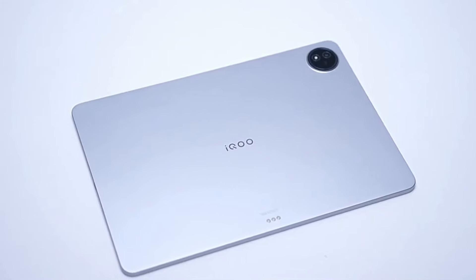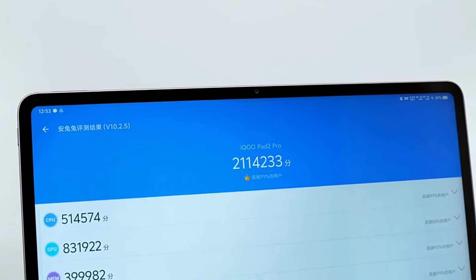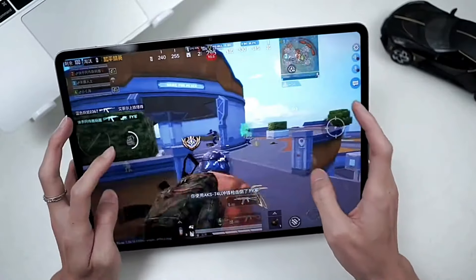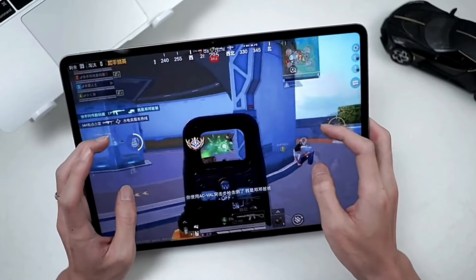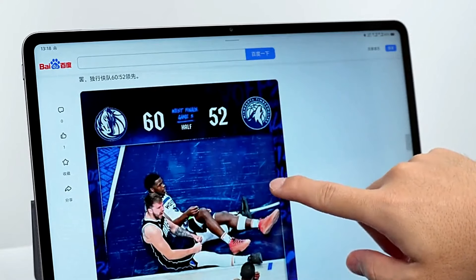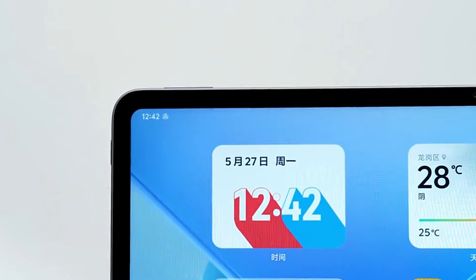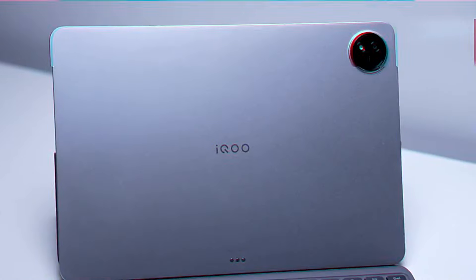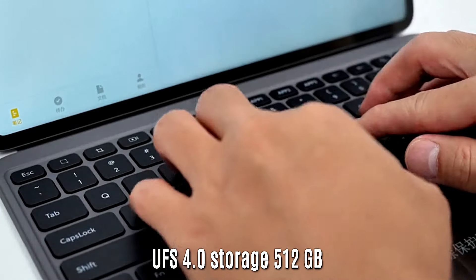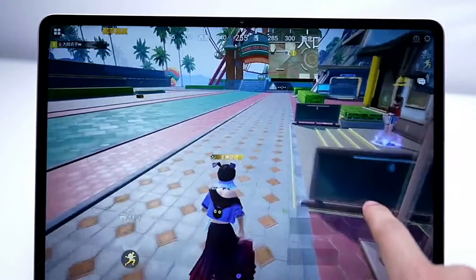In the performance department, the Pad 2 Pro opts for MediaTek's top-of-the-line Dimensity 9300+ chipset. This is a recently launched and quite capable chipset — it scored over 2.3 million on AnTuTu benchmarks, compared to the typical 1.4 million score of the Snapdragon 8s Gen 3 used on the vanilla model. As a tech enthusiast, I appreciate iKU exploring two different chips. It comes with 16GB of LPDDR5X RAM and 512GB of UFS 4.0 storage, offering consumers more choices between Qualcomm and MediaTek.